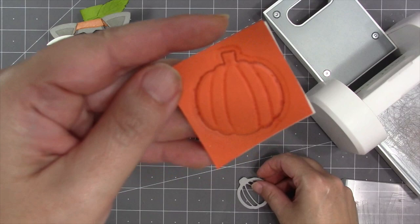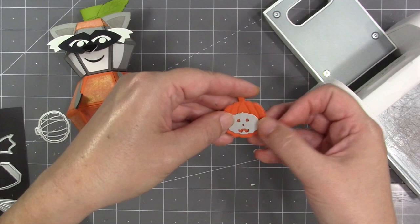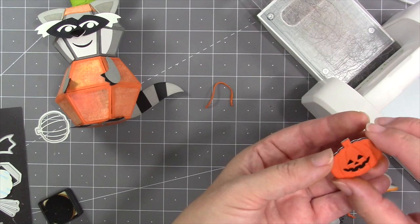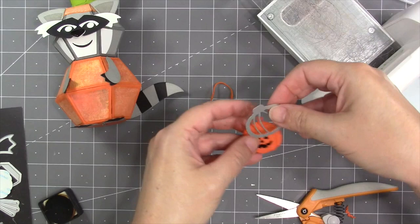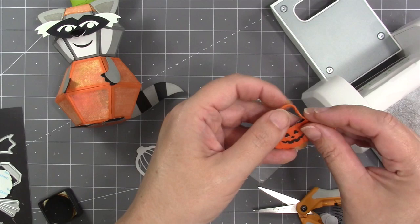I use the same inking trick to die-cut the pumpkin from the autumn elements set. There's also a smaller pumpkin in the Halloween elements that includes a jack-o-lantern face, so I use the face die to cut that face out of the larger pumpkin. I glue the overlay to a solid pumpkin cut from shiny black mirror cardstock so the jack-o-lantern's face is that shiny black. It's a great idea to have a rag handy to wipe off ink from your dies after inking techniques. I also use the pumpkin itself to cut the top of the trick-or-treat bag.